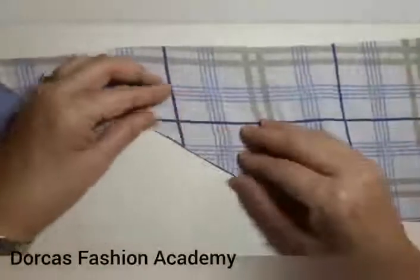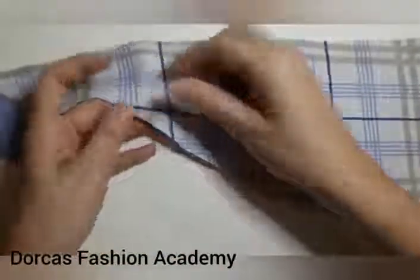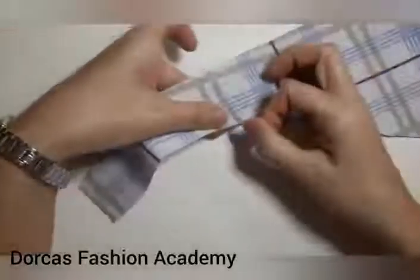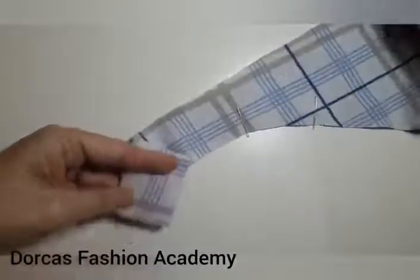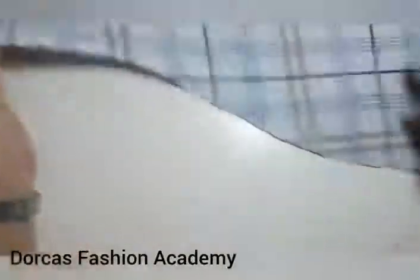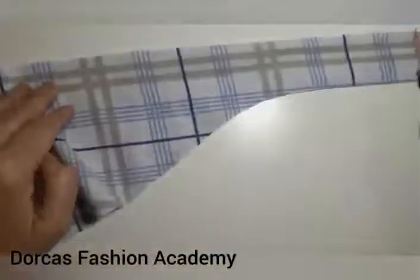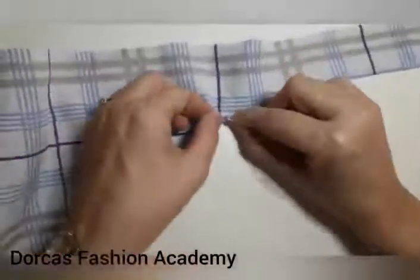Once that is done, taking your sew point notch, pin all the way around — from the notch towards the side, up across and down all the straight side of the hat, finishing where the other sew point notch is. Sew all the way around from notch to notch, leaving the rounded bit open.